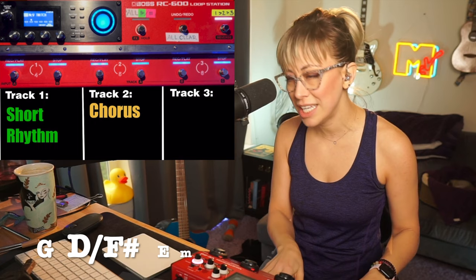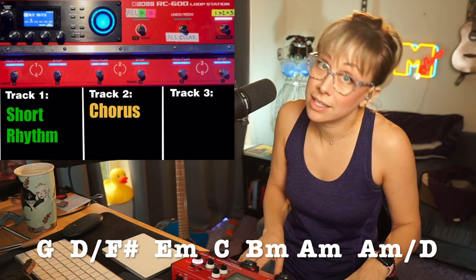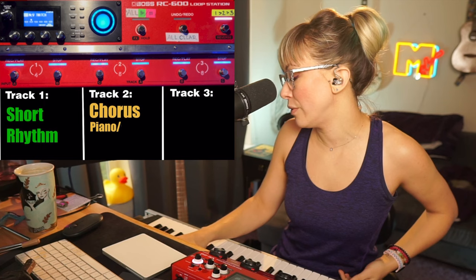On track two, I record the chorus chords. It's kind of a walk down from G, D, E minor, C, B minor, A minor. And then this last chord is like A minor over D.